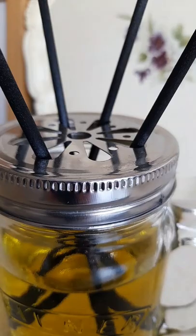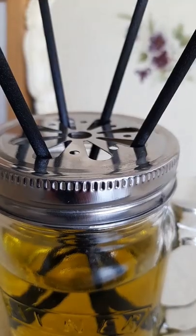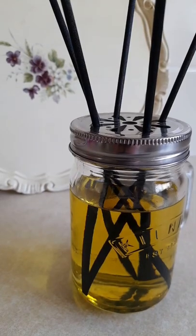I'm reusing a kilner jar and lid that I picked up at the local supermarket, and I keep just making diffusers. Here's the recipe for my mix!